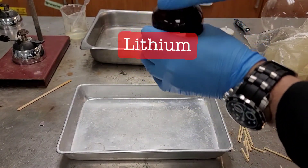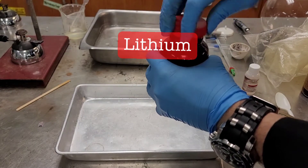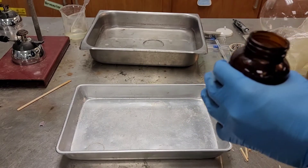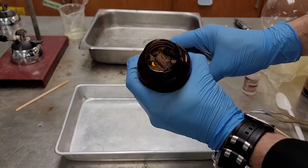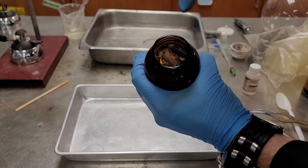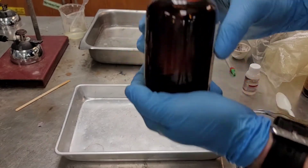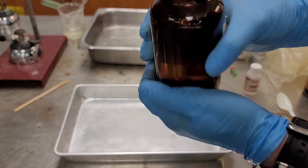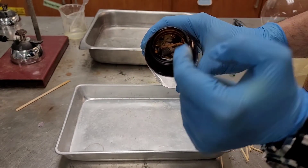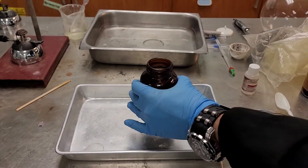There's something I want you to notice about the lithium here. The lithium is floating on top of the oil. Now, I want you to think about that for a second. You can see it on the side of the bottle, maybe. It's pretty dark in the video. The lithium metal is floating in oil. Think about what that says about the density of lithium.